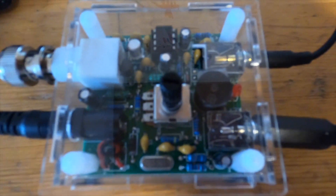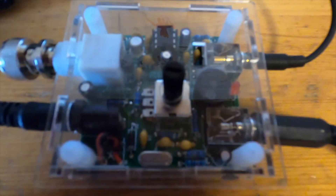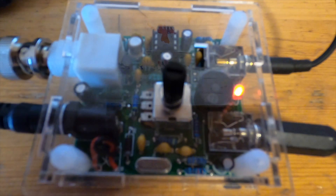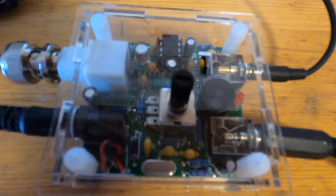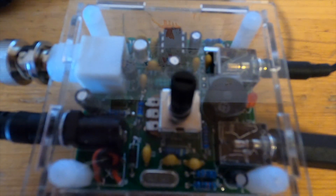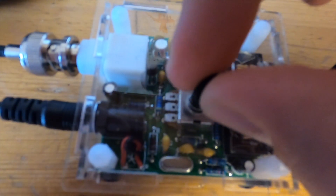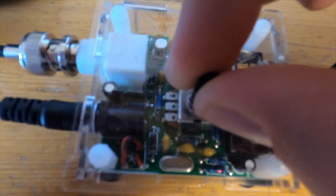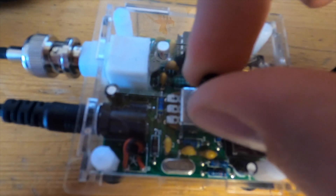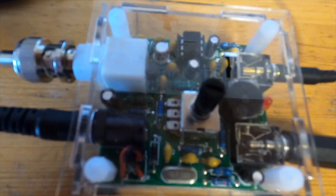And here it is — it sounds like a Pixie. Let's try to transmit. Oh, it seems to work. I can change the frequency. The signals today are not so nice, but I can hear some telegraphy, so it seems to work.